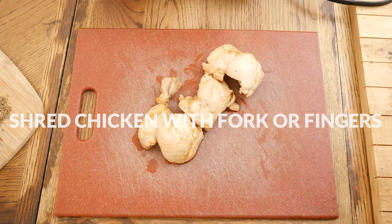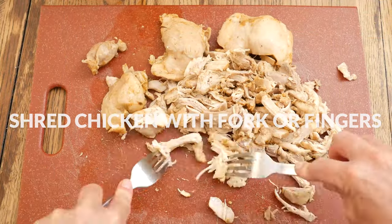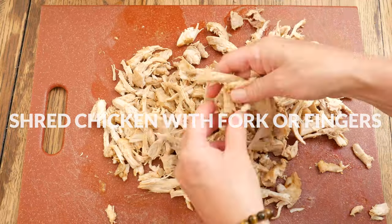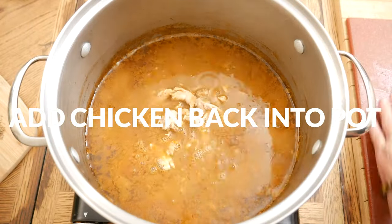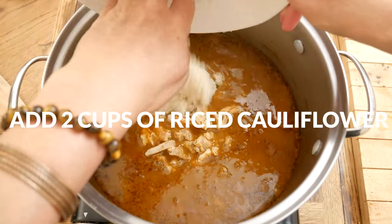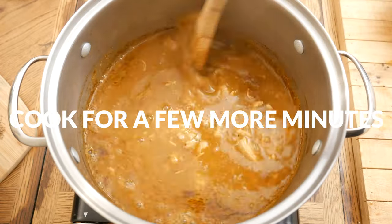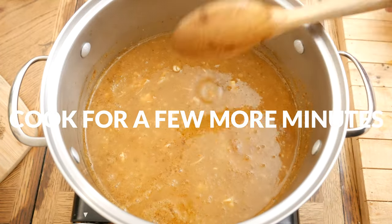Remove the cooked chicken and shred it up using either forks, your fingers, or simply a knife. Add the chicken back into your pot, along with 2 cups of riced cauliflower. Cook for a few more minutes to heat the cauliflower up and then serve with your desired toppings.